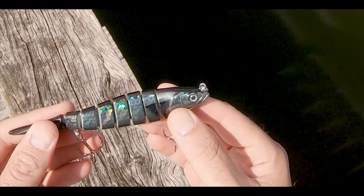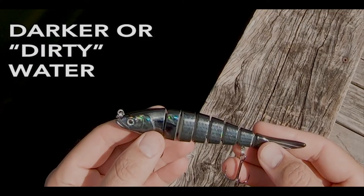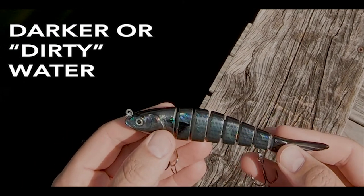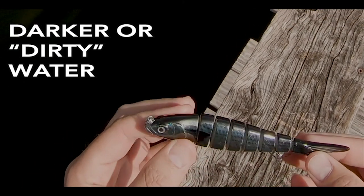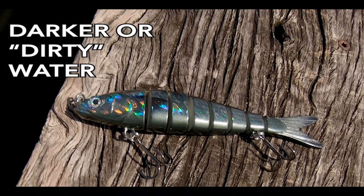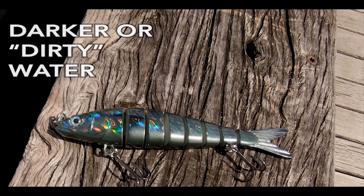If you're fishing the river and it's darker water, or maybe an outgoing tide where a lot of that river water is getting flushed out, the smoke mullet pattern is the way to go. You can see this one's got a dark hue to it but then some abalone flash — this is going to stand up awesome in that darker water.